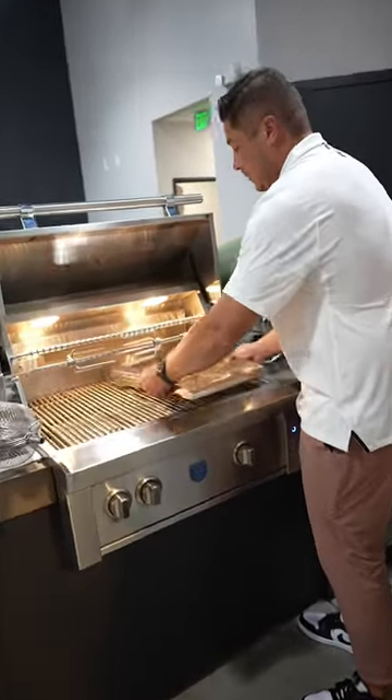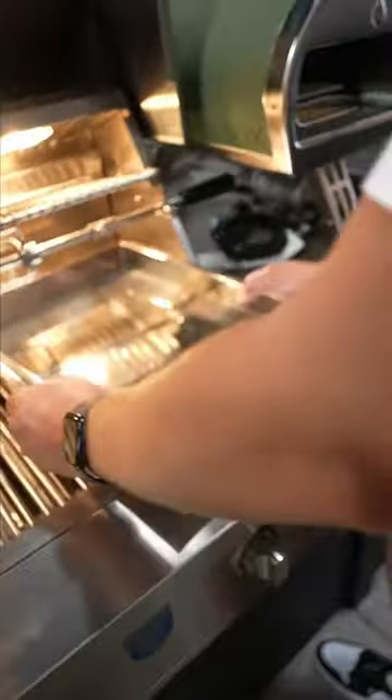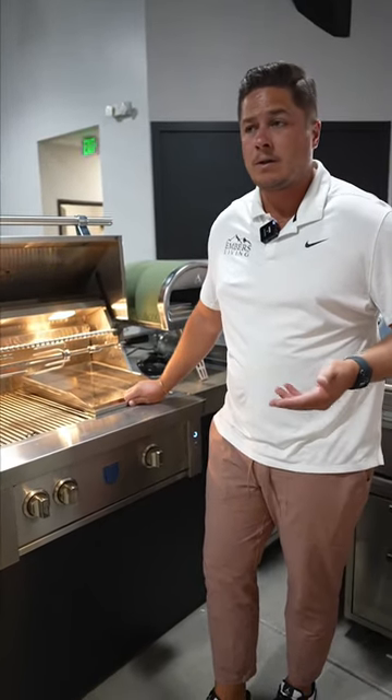Another cool accessory for a gas grill is going to be a skillet. So you get a skillet accessory like this, then you can drop this in your gas grill, and now you have a skillet top. So you can do things like bacon and eggs, you can do pancakes, you can do smash burgers. Again, a simple accessory can totally transform the way you use your gas grill.